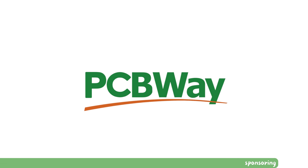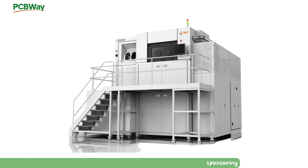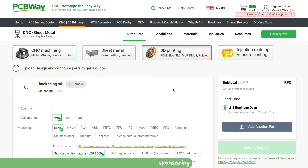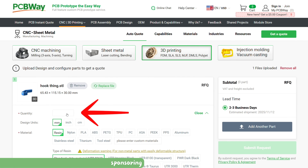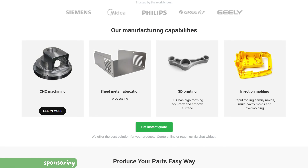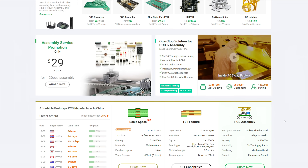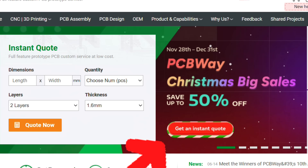No matter which riser you choose in the end, there will always be materials that you cannot print yourself. You don't have to buy the most expensive printer or a CNC milling machine. Instead, you can simply upload your part to PCBWay.com, select the desired material and quantity, and get an instant quote — not only for PCBs, but also CNC milling, sheet metal fabrication, 3D printing, and injection molding. With the link in the description, you get $5 off your first order, on top of the current Christmas sales which run until December 31.